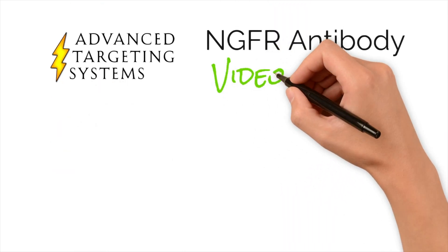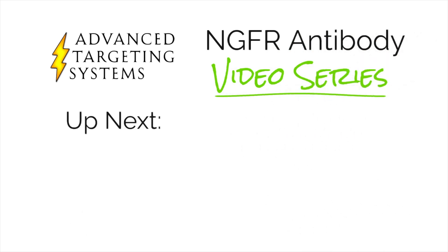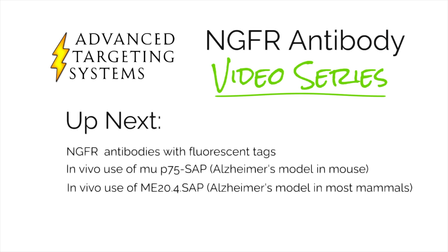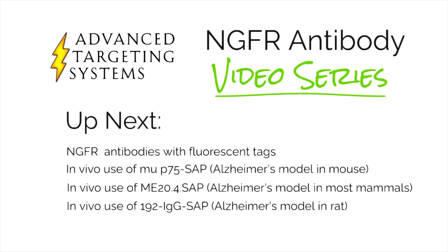Upcoming videos in this series will cover NGFR antibodies with fluorescent tags, and creating models of Alzheimer's disease using MUP75-sap, ME20.4-sap, and 192 IgG-sap. Please click the link below to subscribe and follow us for the latest product, publication, and promotion information. Thank you for watching and see you next time.